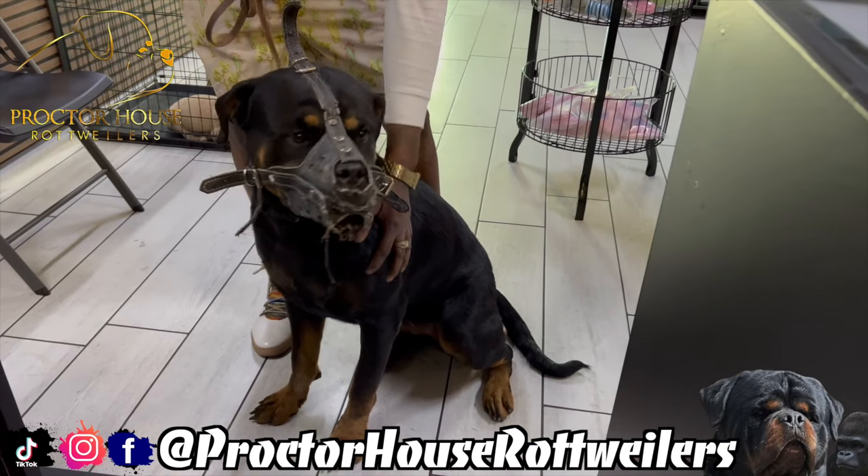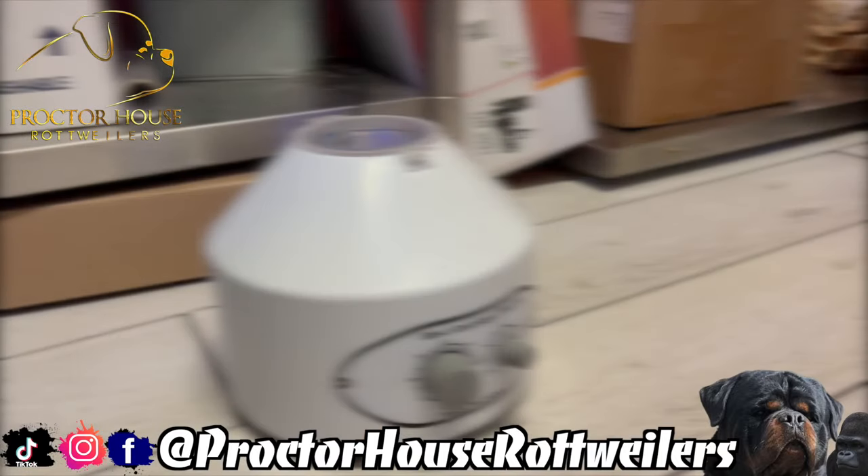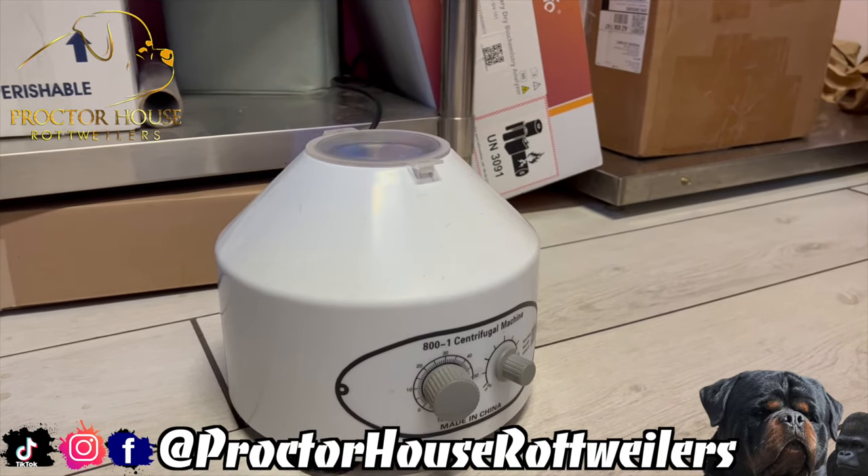Here's our girl Alpha getting some level before this TCI goes down. As you can see, we got the muzzle on for protection. And this right here is a centrifuge machine — we're going to be using this to spin down the semen.